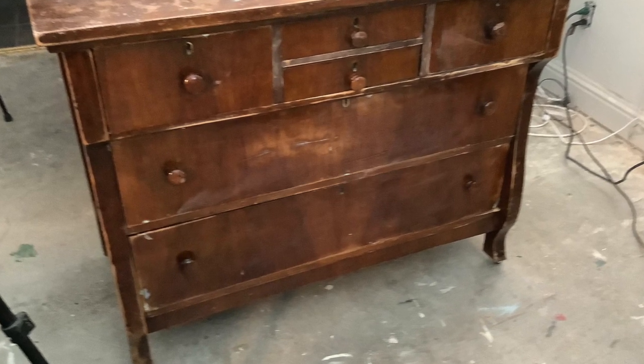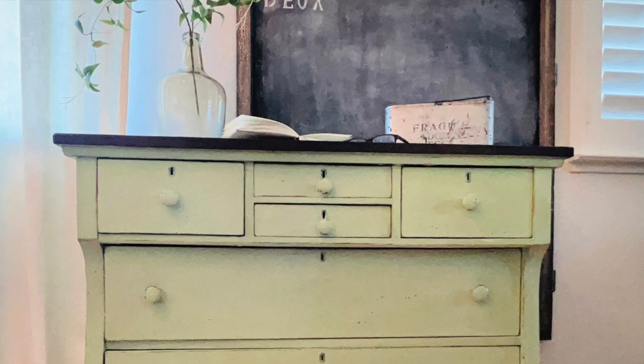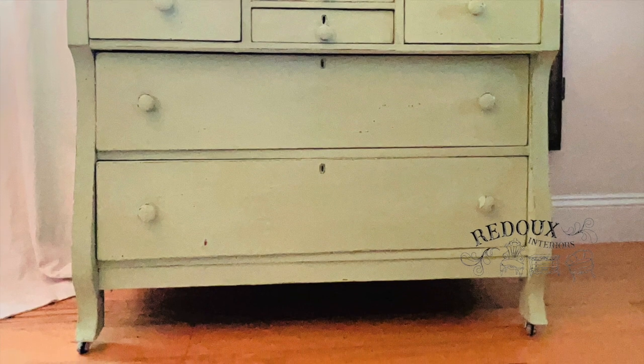This was the piece before — bound for the trash. This was the piece after. I have a good story about that coming up. Sometimes seeing the treasure in something that's going to be thrown out can be very rewarding.